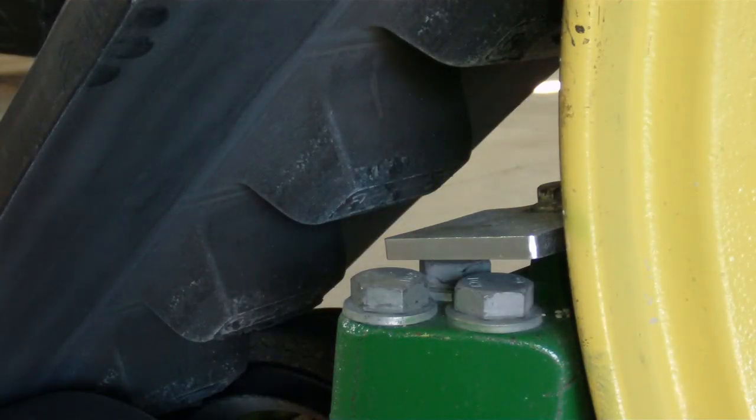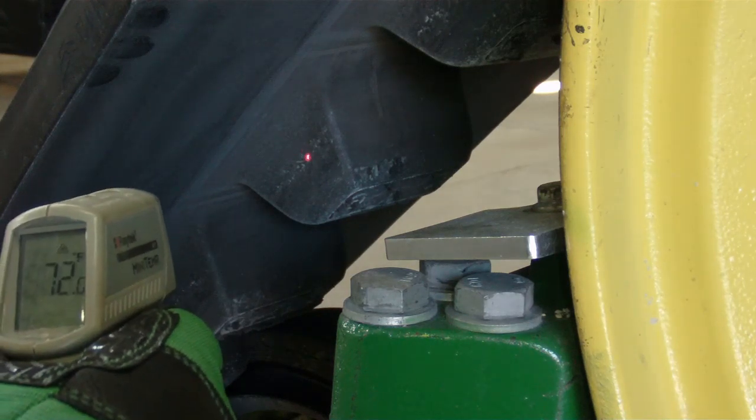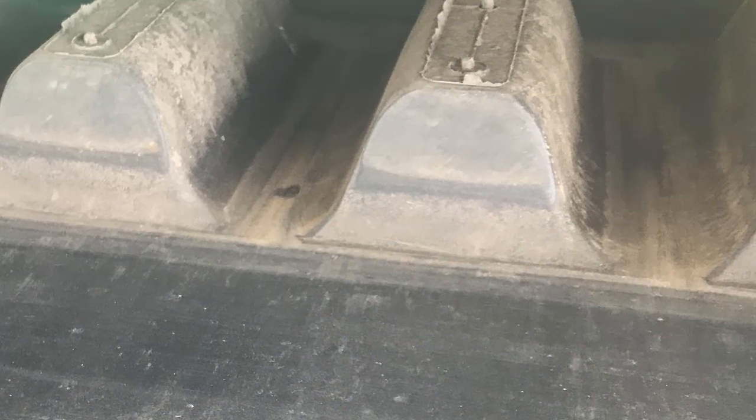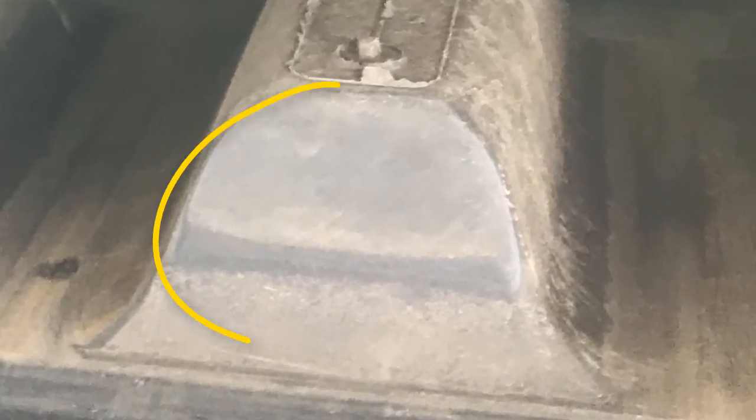Monitor tracks closely for buildup of heat using an infrared thermometer or by touch. During this initial break-in, drive lugs and wheels undergo a polishing process. Excess rubber is scoured away and fine dust particles are embedded into the rubber, thus reducing friction.